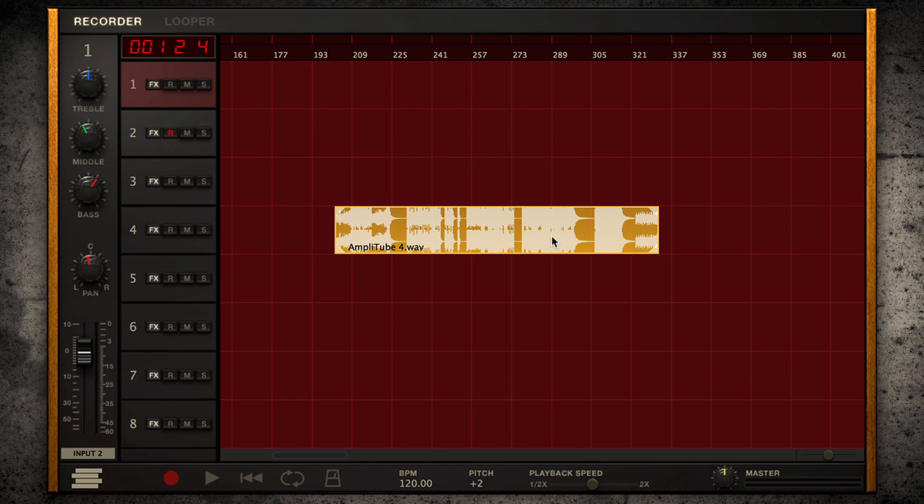As a learning tool, you can import any audio tracks into the DAW section. Define loop points and use the built-in speed control to slow down difficult passages without affecting pitch, and use the pitch control to change keys without affecting speed.